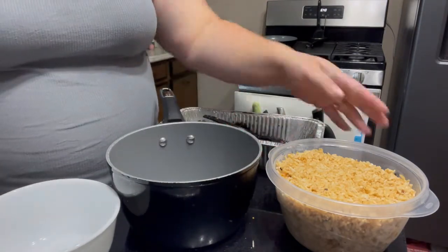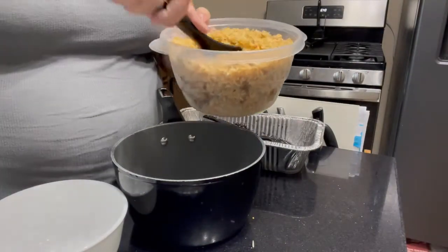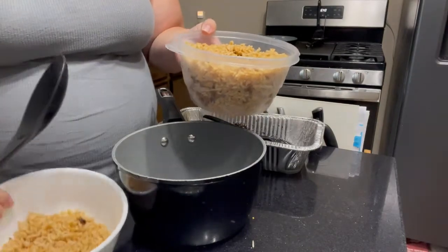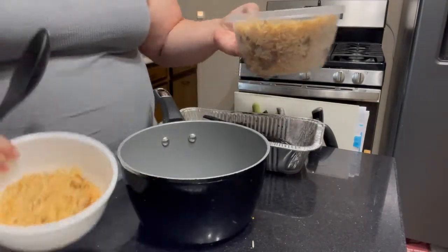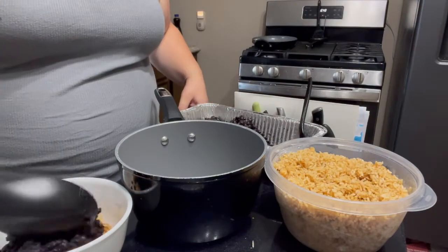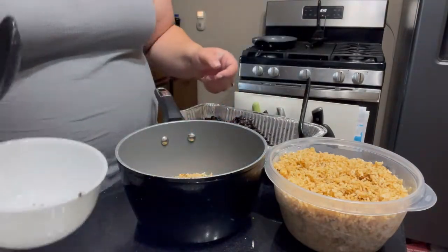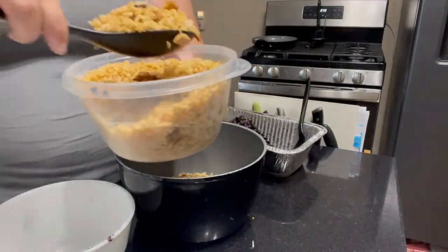When I'm reheating things like this and I know I'm just feeding me and my husband, I like to measure it out into the bowl we're going to be eating out of first. So we give each person two scoops of rice and a big helping of beans — and then into the pot. This just helps me avoid dirtying up any measuring cups or spoons.